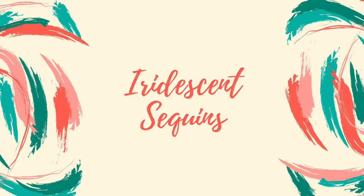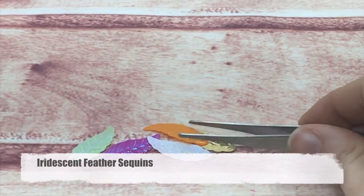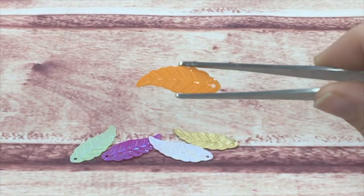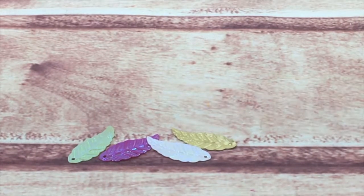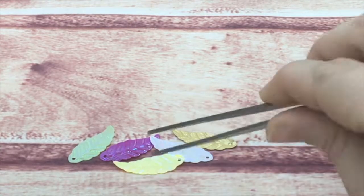Now we are going to go into the iridescent line of my sequins. I'm going to start with my iridescent feather sequins. They are a very fun embossed, feather-textured sequin available in multiple colors as well as foils. They have a little bit of a curl to their edges, yet they are a flat sequin.